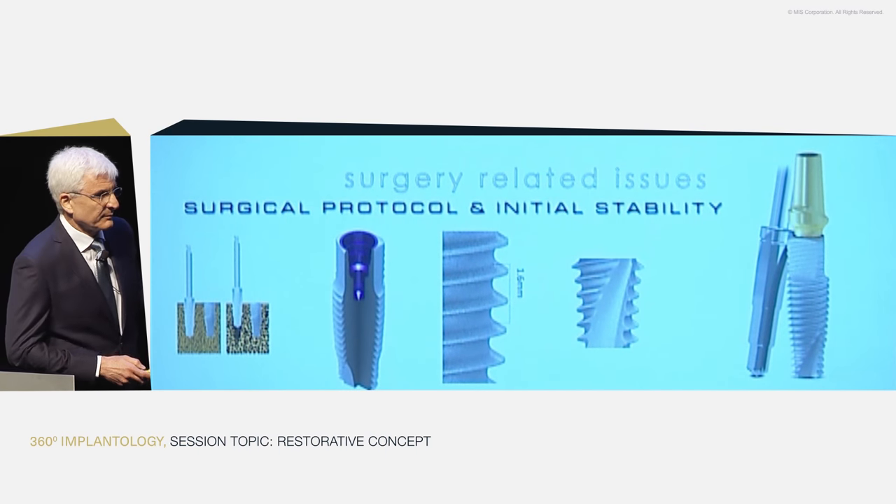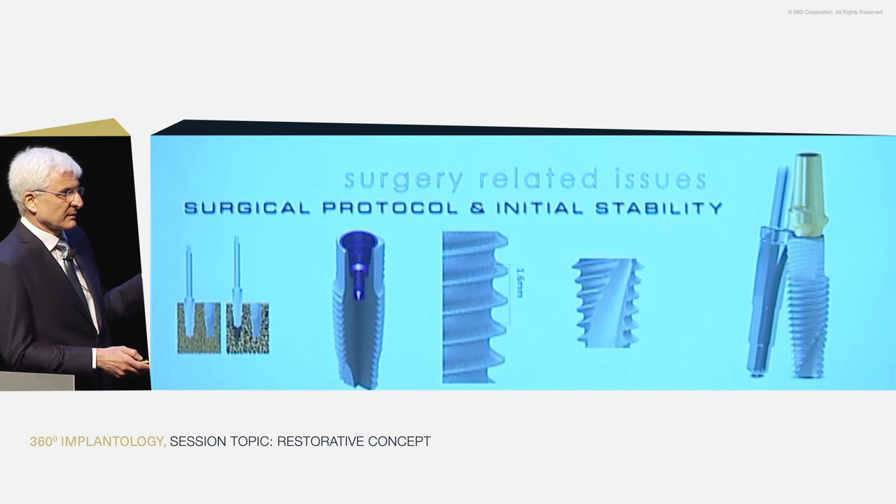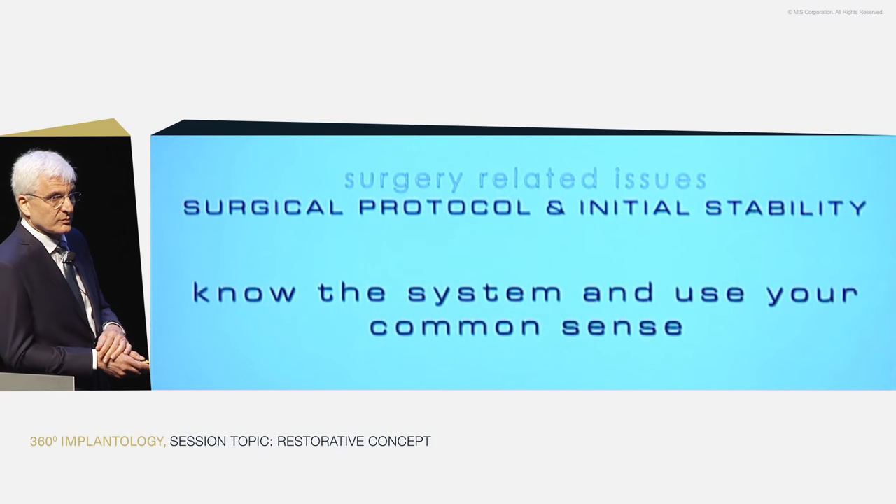Stability gained from softer trabecular bone has nothing to do with the head of the implant — it has to do with the design of the threads, the shape of the body, and the protocol. It's like any other system. There's a learning curve. If there is a cortical layer, the triangular head anchors very well into it. If you're missing that — in an immediate extraction situation or with bony defects — rely on the trabecular bone, use common sense, learn the system, and be smart about using it.